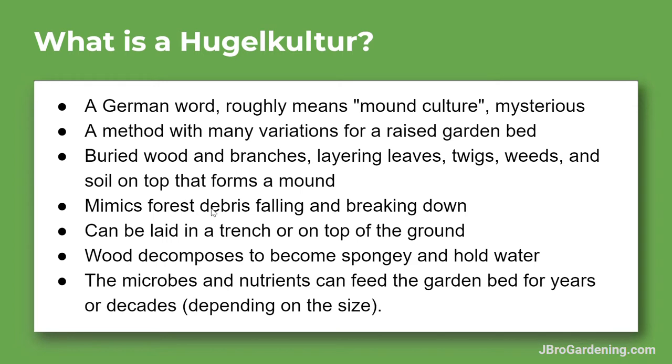This video is going to cover what a hugelkultur is — it's a German word that roughly means 'mound culture.' Some people say it's a practice that's been going on for thousands of years, an ancient practice of growing food, but in researching for this project it's a little mysterious. There aren't many references, so if you have more information or links, put them in the comments and I could do some further research.